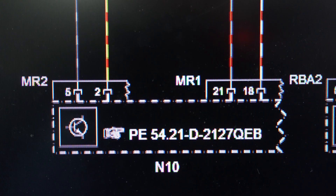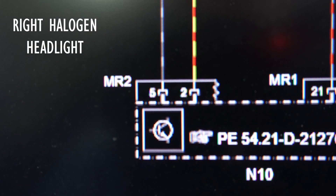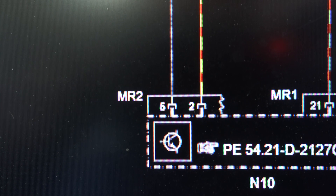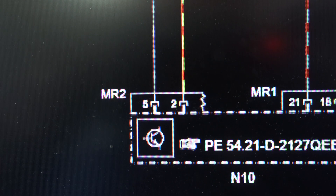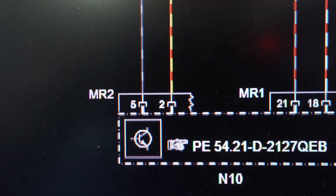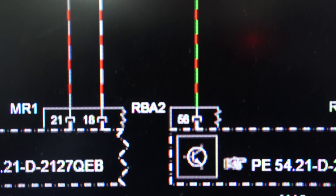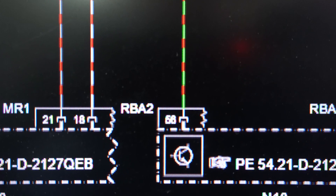Now for the right halogen light: we need socket MR2 with wire number 5, black and gray, and wire number 2, yellow and red. Wire number 5 is our CAN low, solid green, and wire number 2 is our power supply going to the fuse box at fuses 68 and 69. For CAN high on the right side, that's socket RBA2 with the green and red wire — that's going to be our CAN high, or green and white wire.